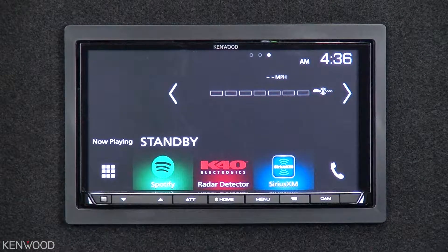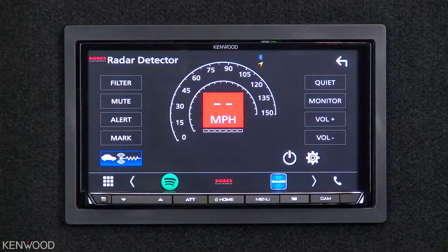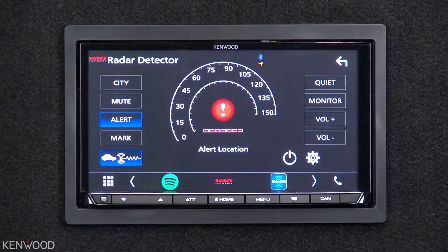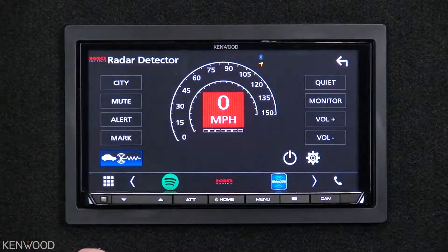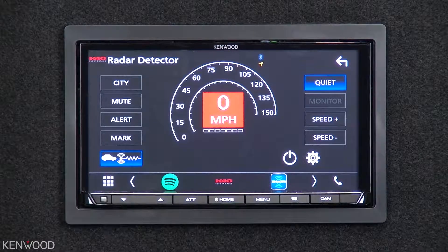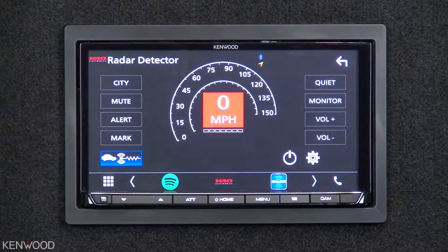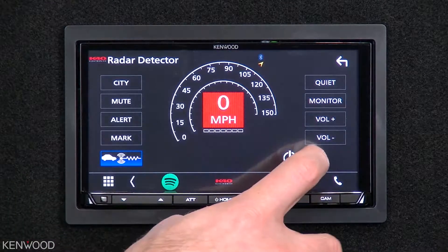Now we can see this in action on the receiver. Let's start by entering into the K40 source screen and take a look at several of the options that you have: Filter, Highway, City, Extended mute on, Extended mute off, Marked to alert, Marked location removed, Laser off, Laser on, Quiet ride 15, 20, 15, Quiet ride set, Speed monitor 85, 80, 75, Speed monitor set, Medium low, Low. You can also adjust more intricate settings by selecting the settings icon.